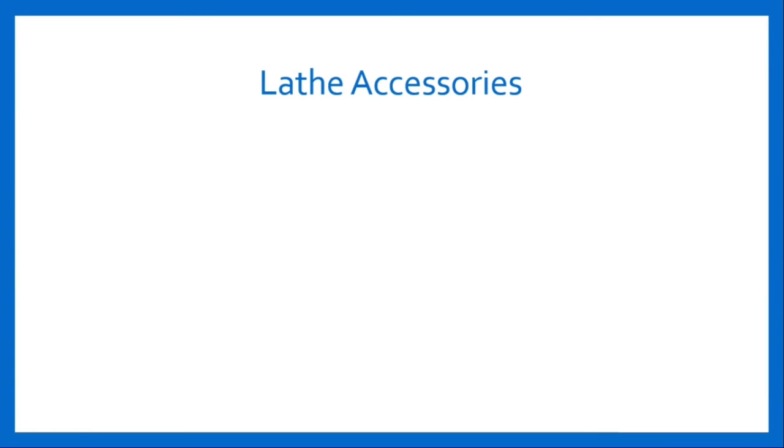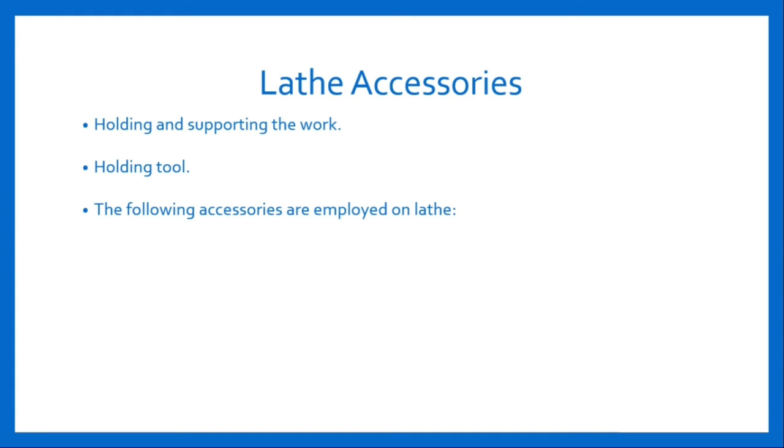The lathe machines are provided with different accessories. The lathe accessories are used for holding and supporting the work and holding the tool. The following lathe accessories are employed on the lathe: center, angle plate, driving plate, face plate, mandrels, and rest.